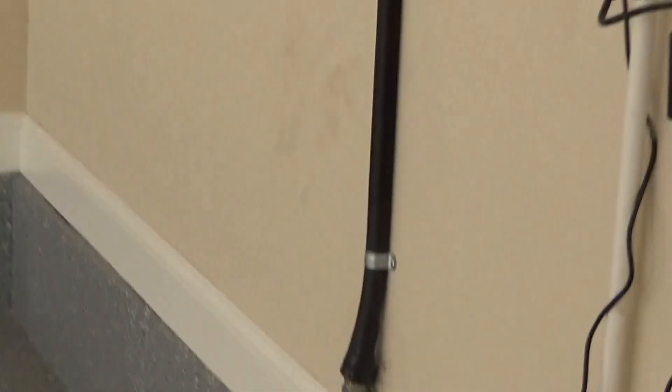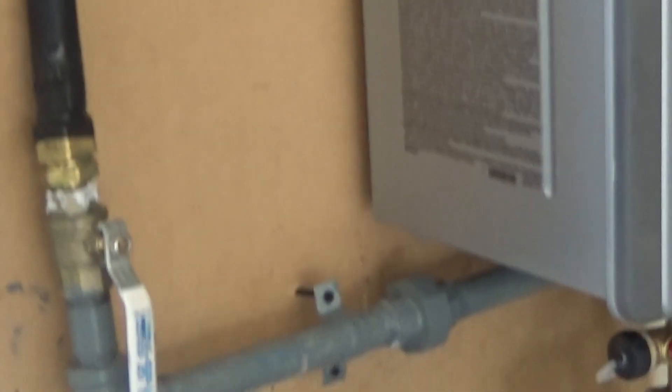Basically, we have two-pound gas systems, and I'm going to go outside and show you the gas meter. What we did is we came off of the two-pound side of the meter and we ran a dedicated gas line directly to the unit. We came in and ran three-quarter counter-strike gas pipe above the door, and then came down into the unit.